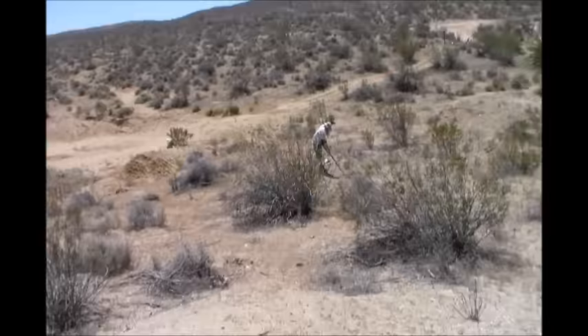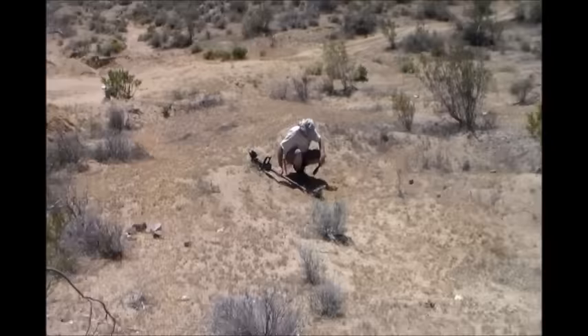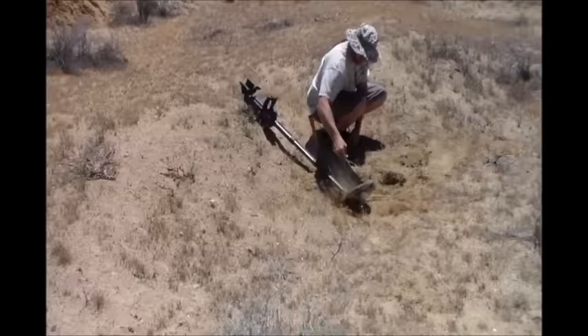I heard the metal detector screaming down here, so probably a bullet shell or lead from a bullet. Just in case I thought if I can catch this on camera that would be cool. Oh, he's already halfway to China digging down.